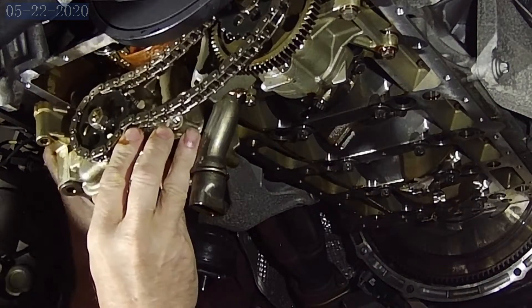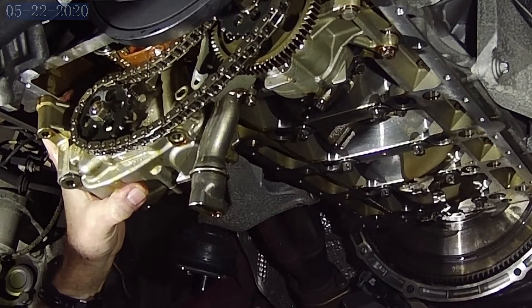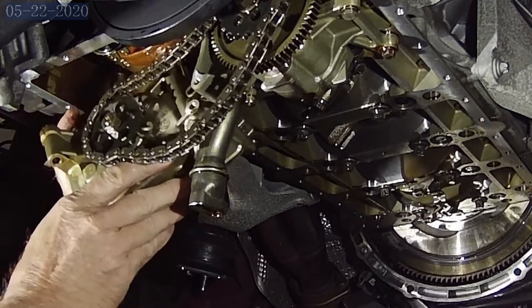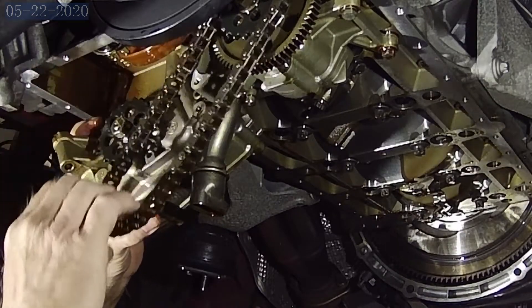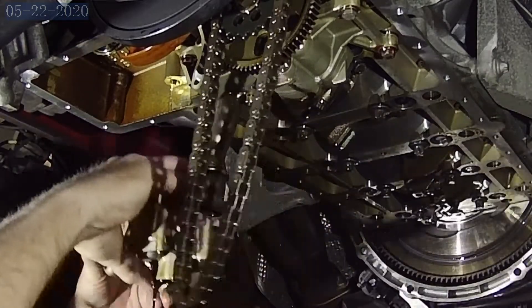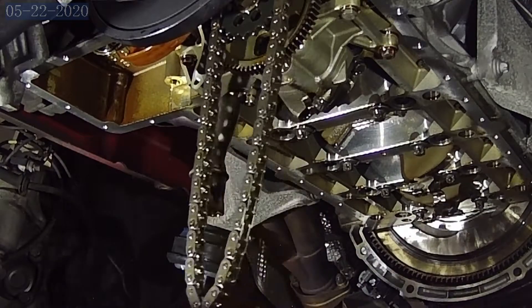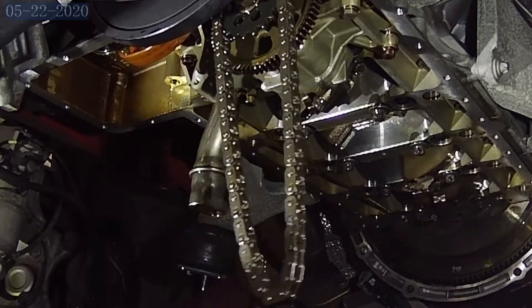Alright, now you have to be careful — you've got a little weight here and we're going to lose some oil, so we're going to drag the pan over. As you can see, we've got plenty of room to get the chain off. Let it hang. Take this off — you can see it's losing some oil. Usually it loses a lot more than that depending on how long it's been sitting.